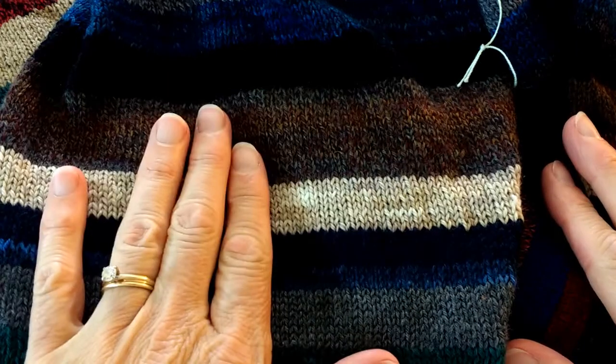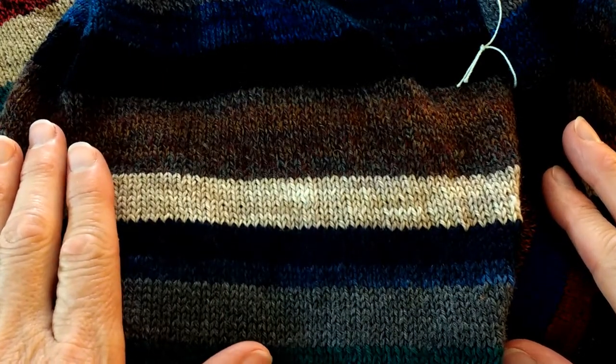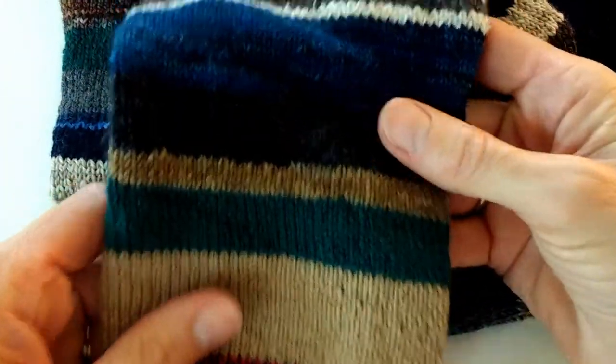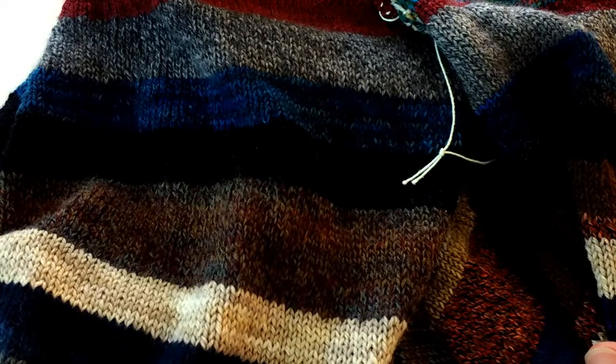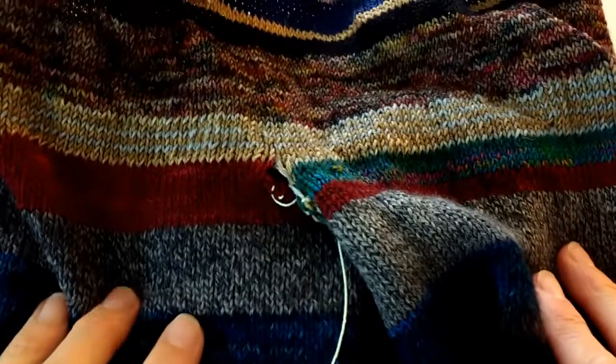I have chosen to use my leftover sock yarn on these pants and I'm using it up by striping. As you can see, I have stripes. Now I don't want to be stuck at the very end having to weave in all the ends from these stripes, so I'm weaving the ends in as I go and I'm going to show you how I'm doing that.